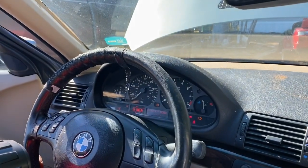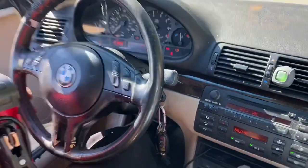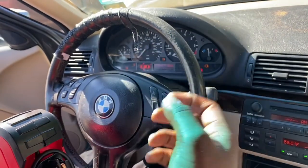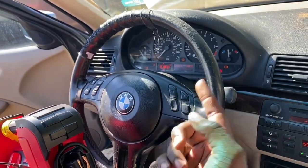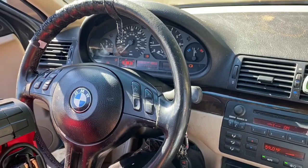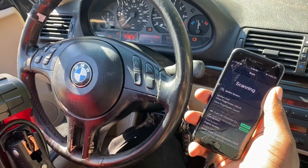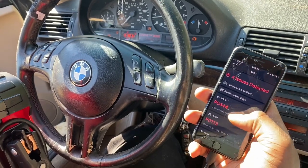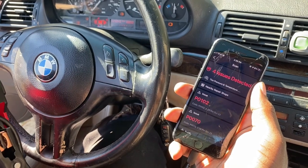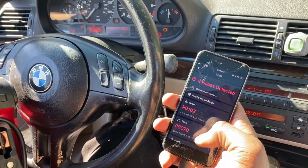There is not a code on the transmission, which is good because I usually get some kind of transmission code. The car is getting pretty hot already. I did notice the fan is working though, so I'm not really going to worry about that — I just started it and the fan is working. I'm going to see what codes we got. We got a traction control code, which might just be because the system is shot. The engine light is definitely on and it took a while but we got four issues detected and it's still scanning.